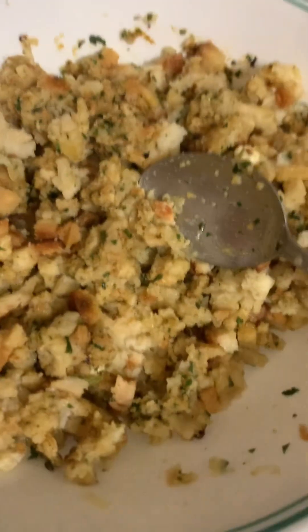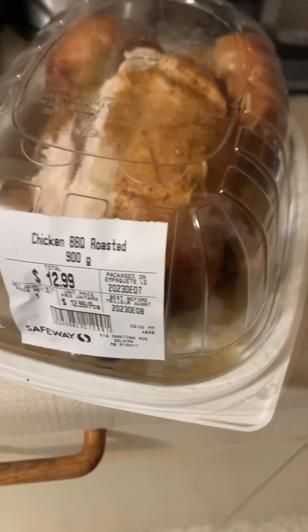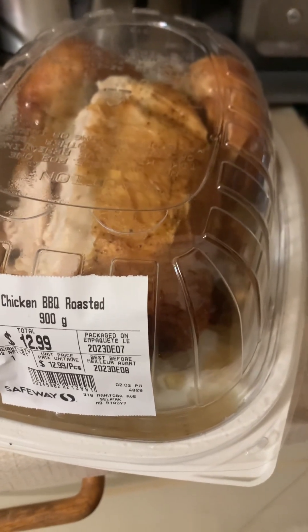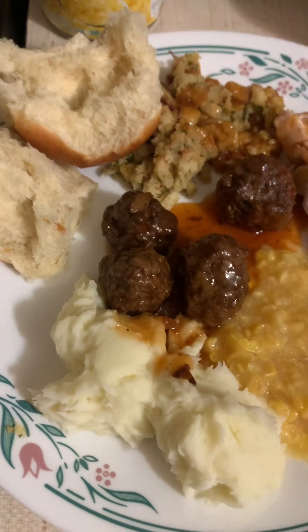Since I did this stuffing in the microwave, it's a little bit dry, so I added a little bit more water and some more margarine. I forgot to mention I bought this cooked chicken from Safeway. This is how it all comes together with a bun, not buttered.